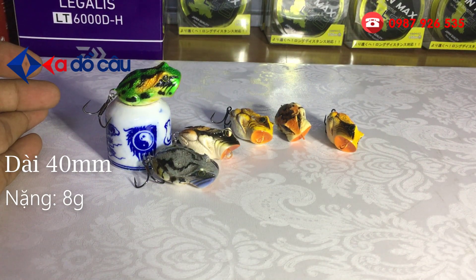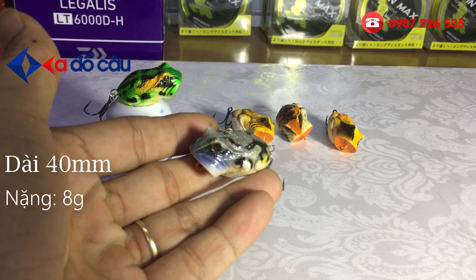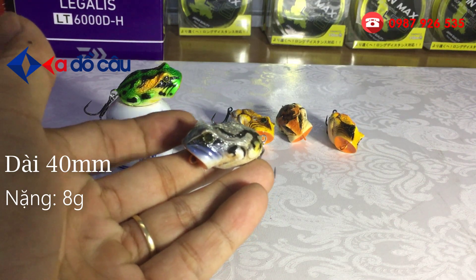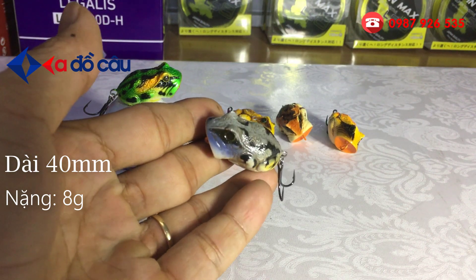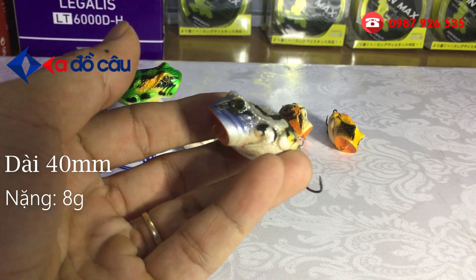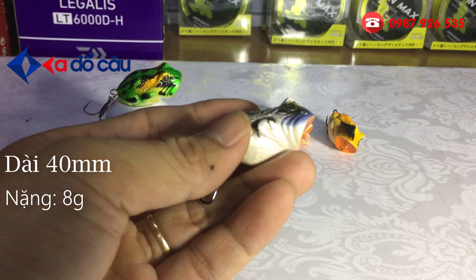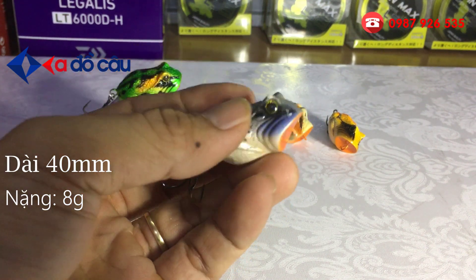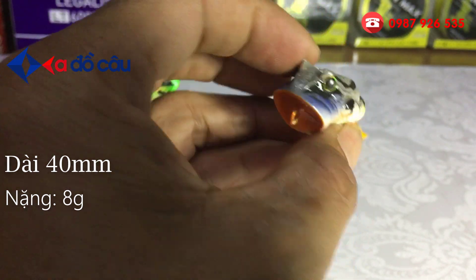Chào các bạn. Rất vui được gặp lại các bạn trong video clip ngày hôm nay. Hôm nay Ado Câu xin giới thiệu cho các bạn một cái mẫu mồi giả chuyên câu cá lóc. Mồi hình con cóc giả làm bằng chất liệu gỗ và được khắc chạm rất là tinh vi. Cái miệng của con mồi này nó giống như những cái con bóp pin.